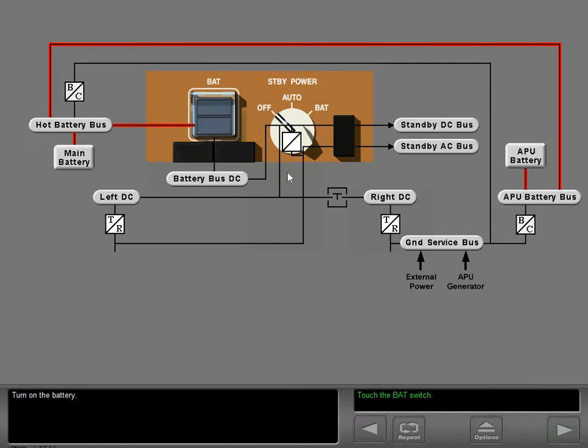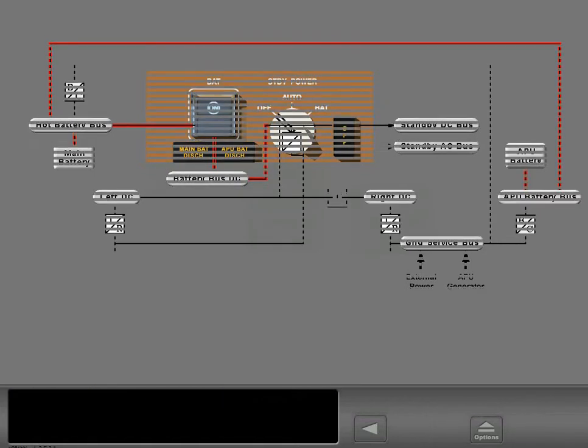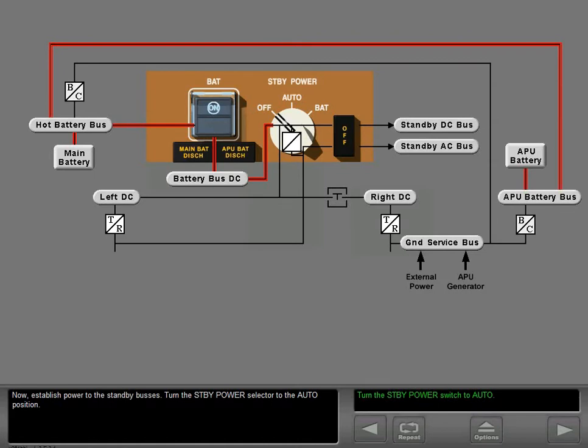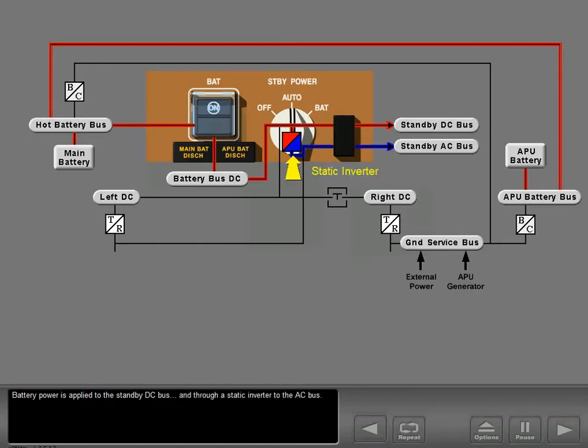Turn on the battery. The battery switch connects the batteries to the battery bus. The main battery discharge light and the APU battery discharge light illuminate to indicate the batteries are being discharged. Now establish power to the standby buses — turn the standby power selector to the auto position. Battery power is applied to the standby DC bus and through a static inverter to the AC bus. The standby bus off light extinguishes. This light will illuminate if power is lost to either of the standby buses or if the switch is turned off.